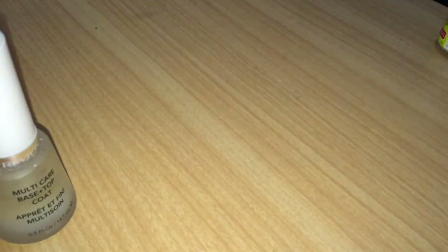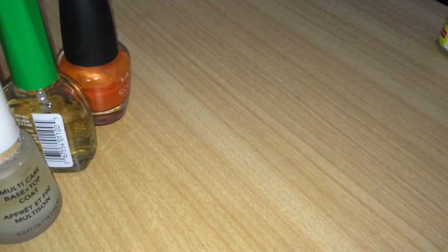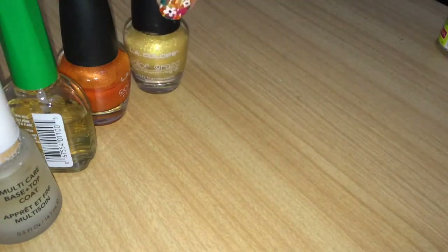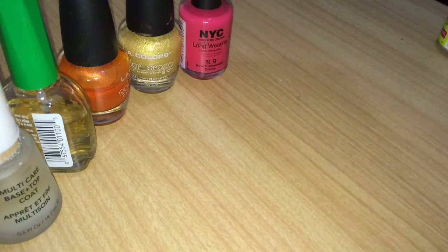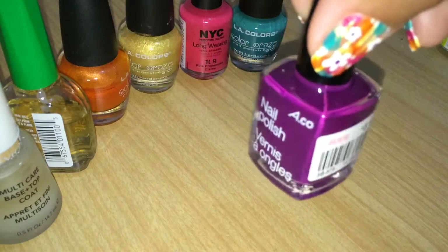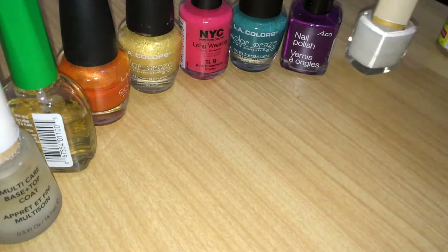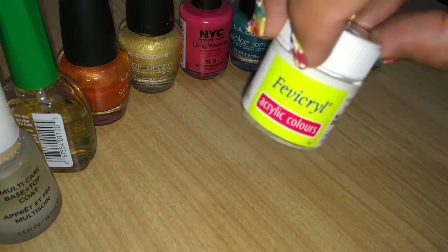You'll need a base coat and a top coat — mine is Doing One, a clear polish — and orange, golden or yellow (I picked golden for some shimmer), pink, green, and purple. You'll also need a white polish or white acrylic. I'll be using white acrylic for this today because it makes the task a little easier.